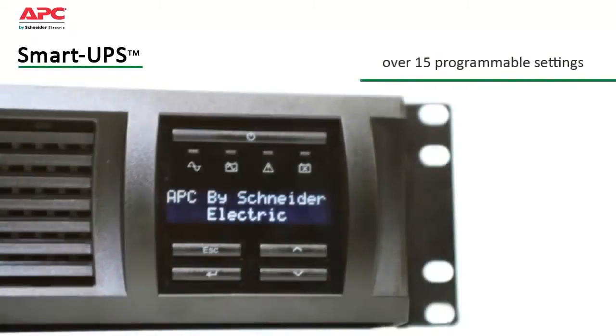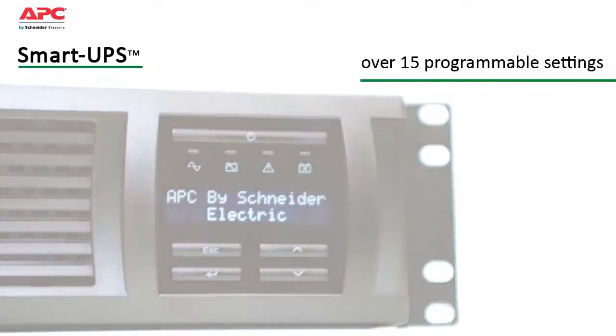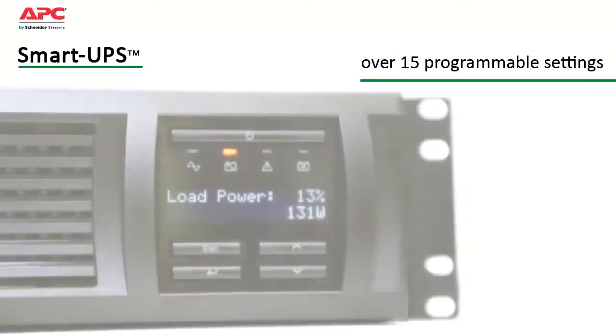SmartUPS has over 15 different programmable settings, thresholds, and notifications that can be tailored to your specific application needs for smarter productivity.